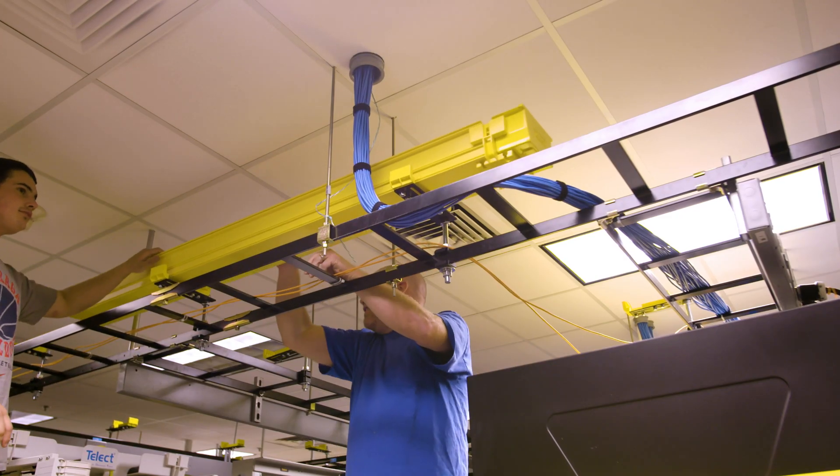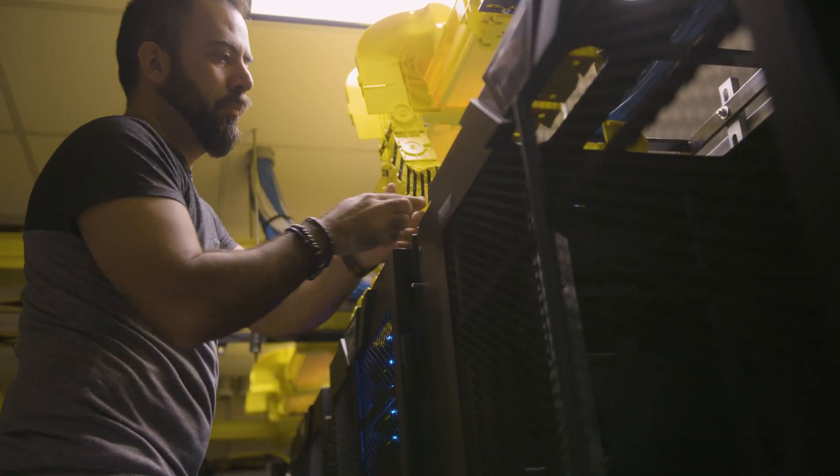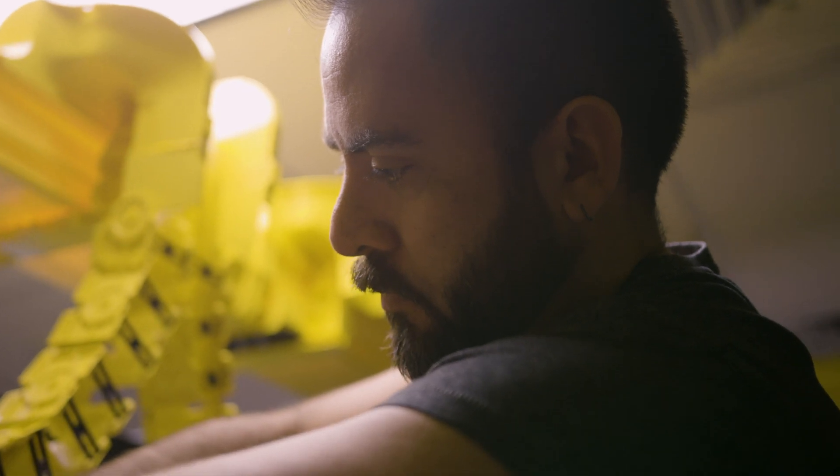We understand your network infrastructure challenges and we have been at the forefront of cable management and connectivity solutions, helping to craft the standards that help our industry moving forward.